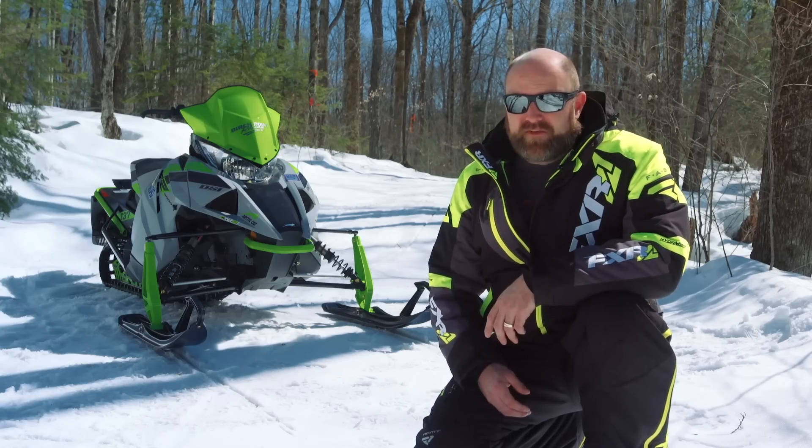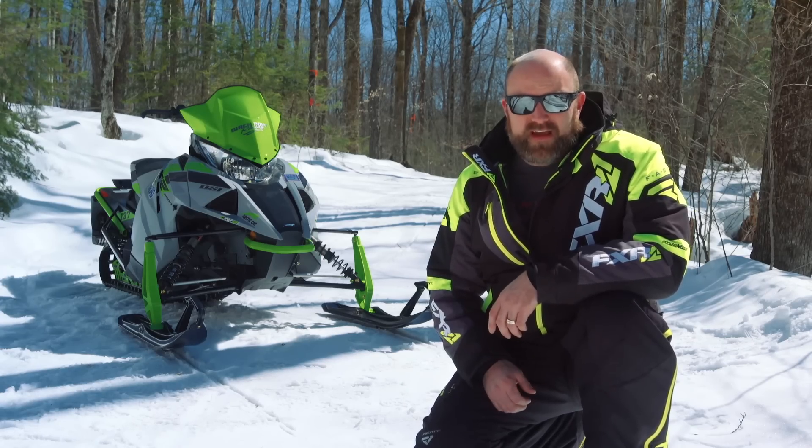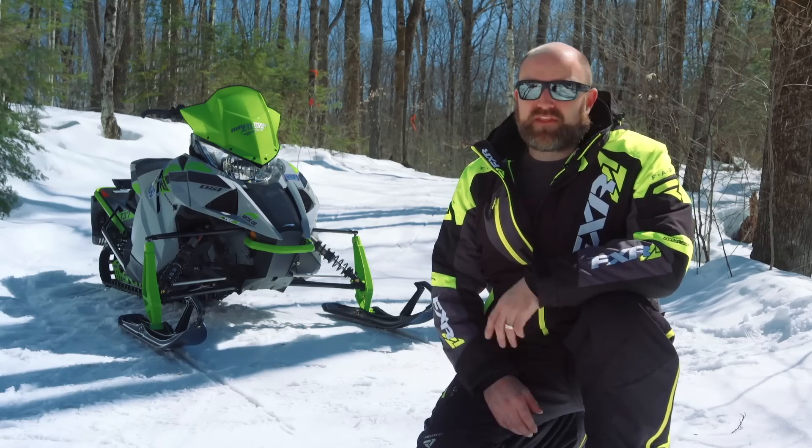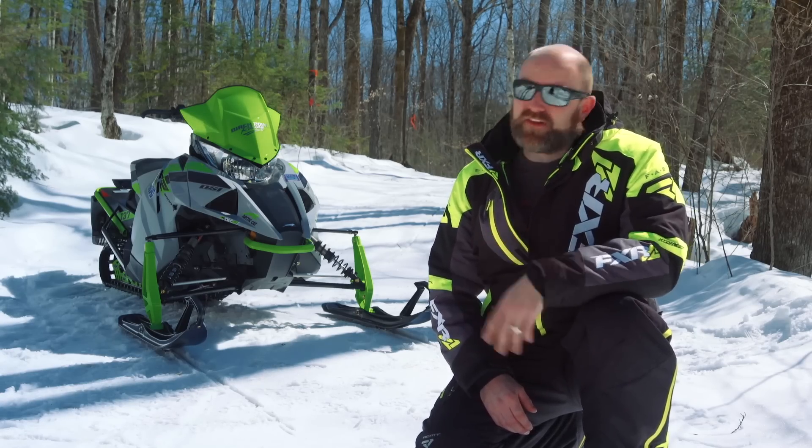We put a good amount of miles on our 2018 ZR8000 and here's what we really think about this motor: it's a home run. It's everything we thought it could be and then even a little bit more.